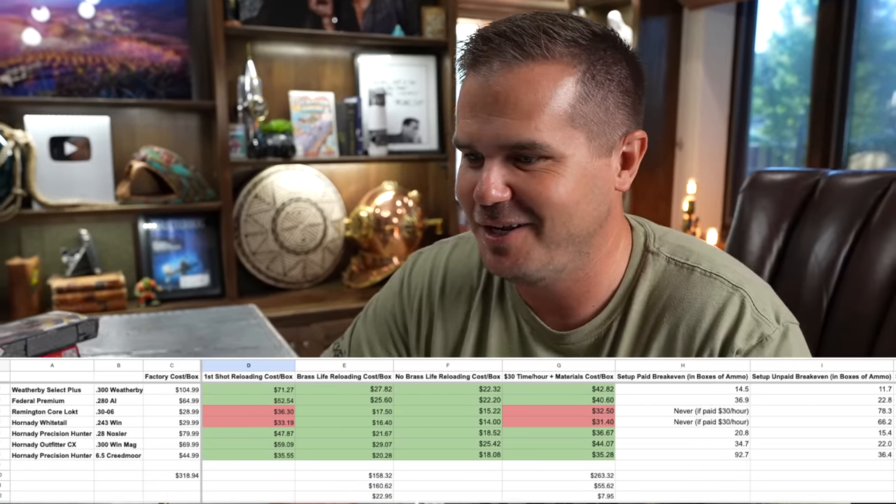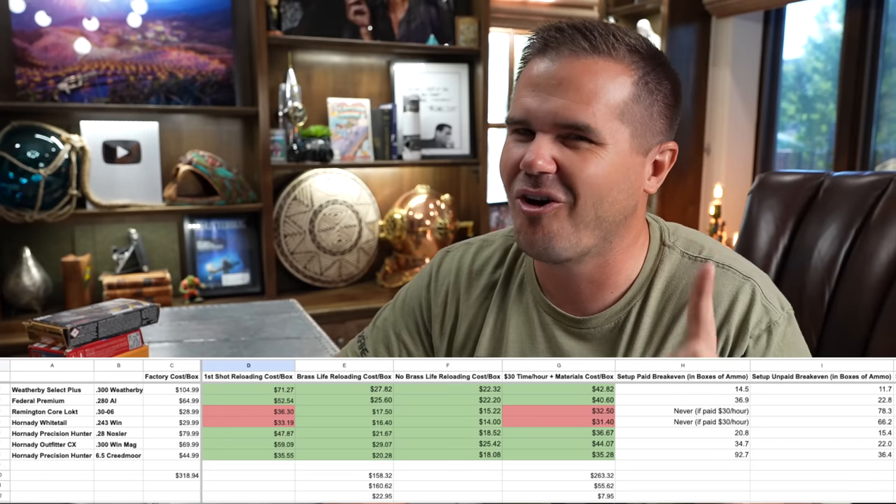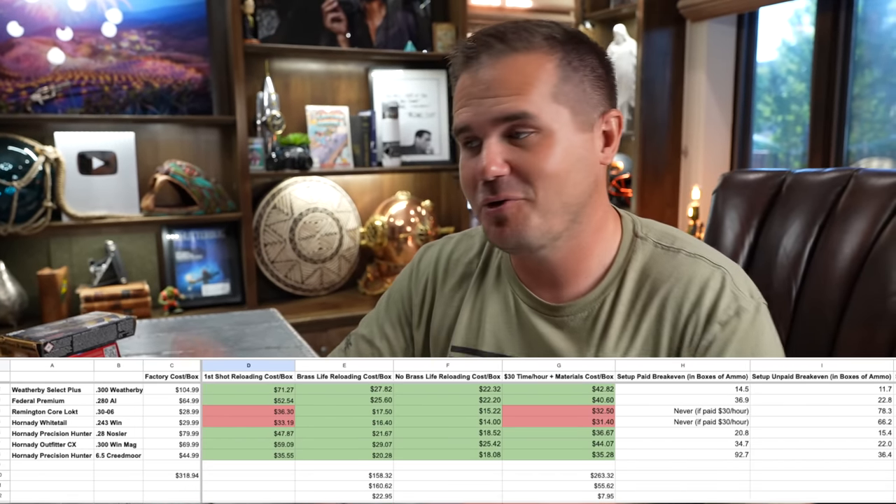But we haven't considered all the factors yet. What about my time? Let's say I pay myself $30 an hour — though that's a little silly to include the cost of your time because I love reloading; it's not a chore to me. That would be like factoring in the cost of your time buying a surfboard because of all the time you're going to spend surfing — it's a bit silly if you're enjoying it. But factoring in our time, it's still cheaper for hand loading for almost everything.